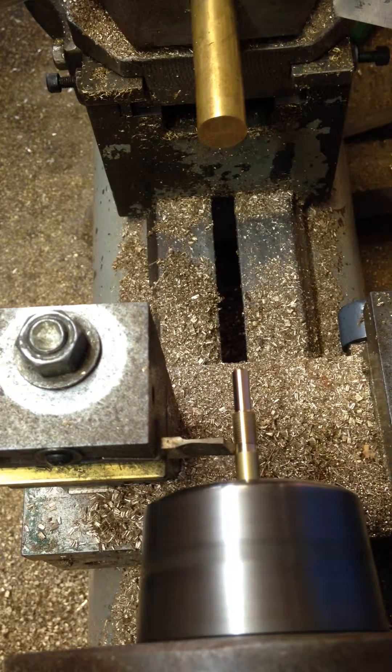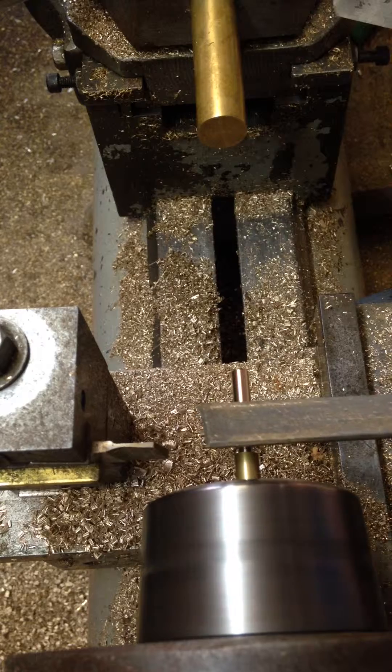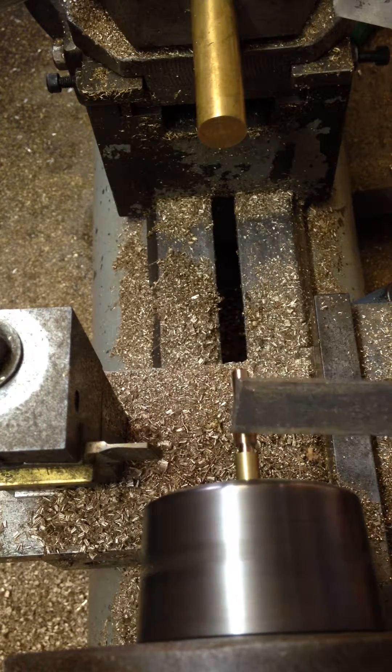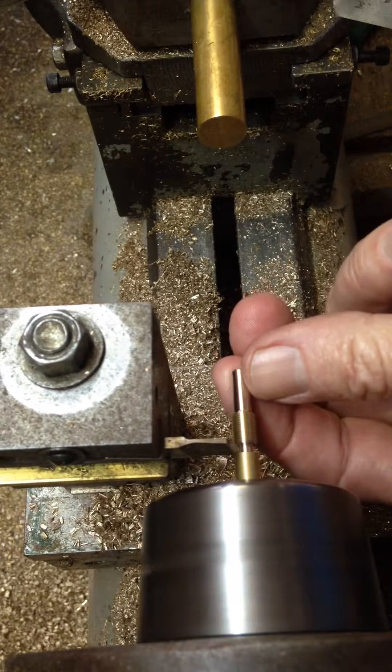And part off. On the way to parting off. Just touch a burr on the front. And file a little chamfer on the back of the pin. And then part off from the rear.